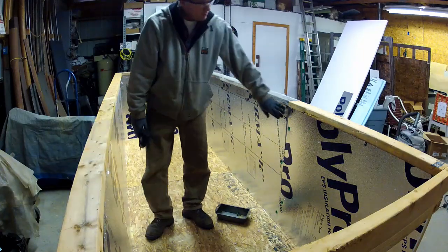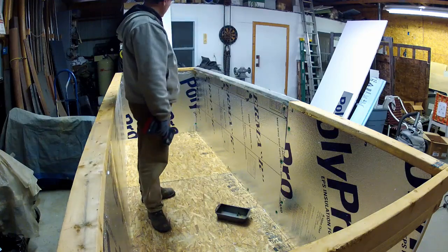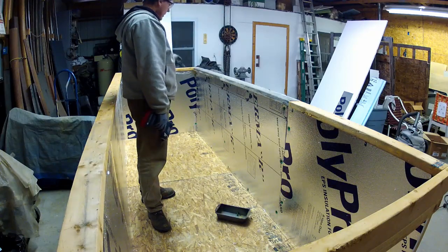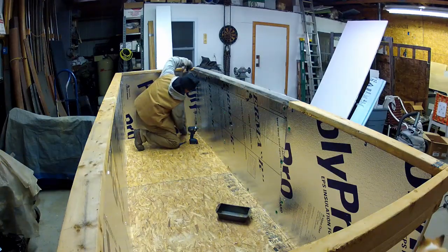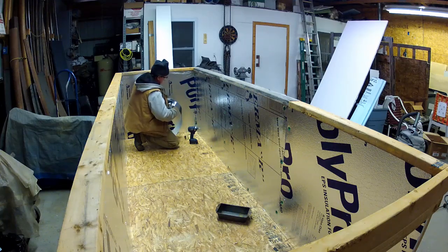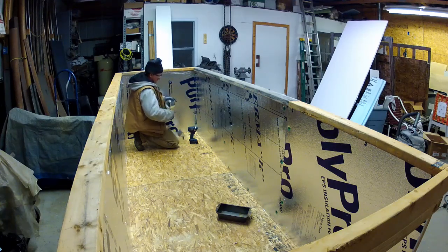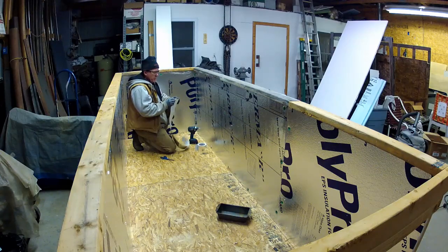I'm going to put some aluminum tape over these edges just to clean things up a bit — one last strip. This is aluminum sealing tape — just to clean up the corner. This is actually leftover from the building of this barn.